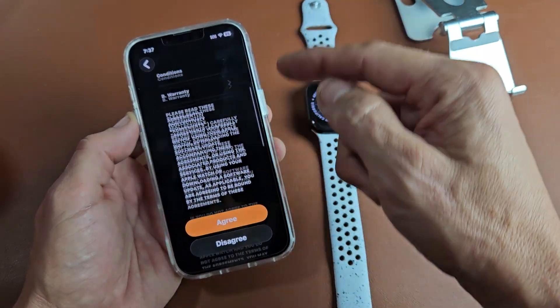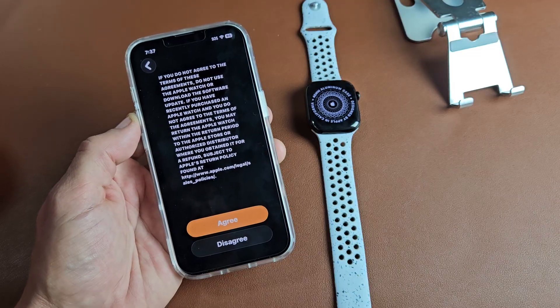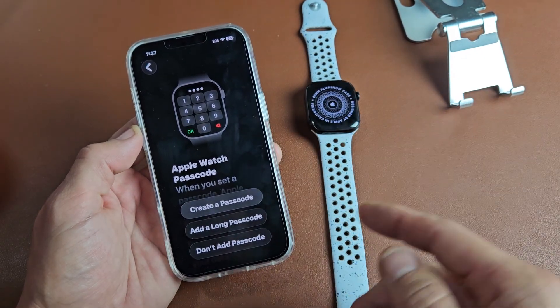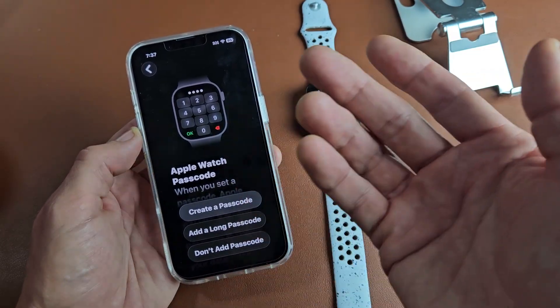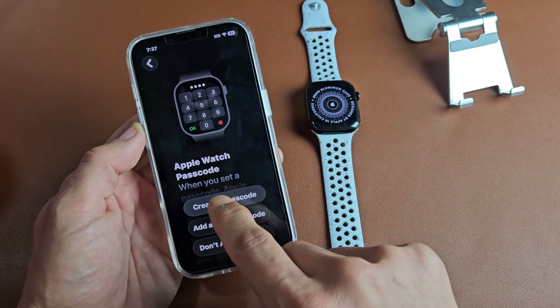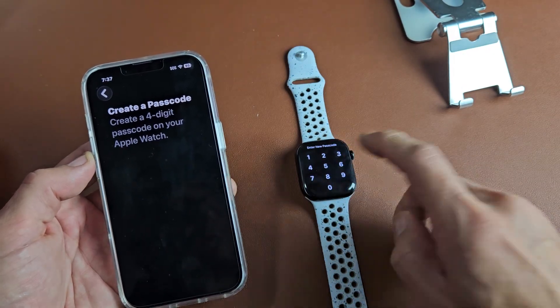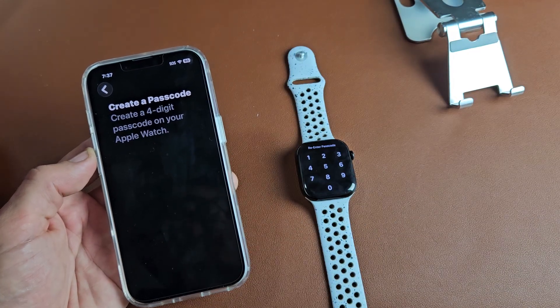Terms and conditions — go ahead and read through all that, and if you agree, tap on Agree. Next is Create a Passcode, basically a password. You can add a long passcode or skip it entirely, but I'd advise creating one. I'll do a four-digit passcode on my Apple Watch, then reconfirm it one more time.